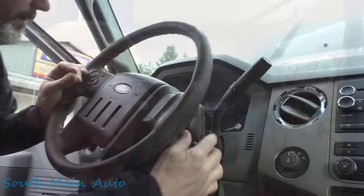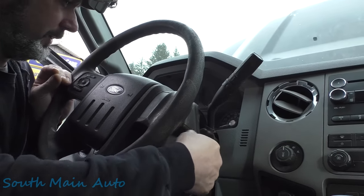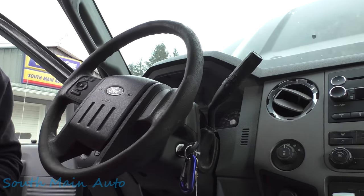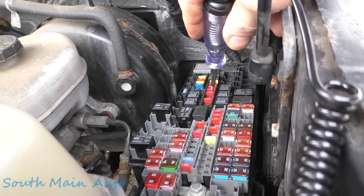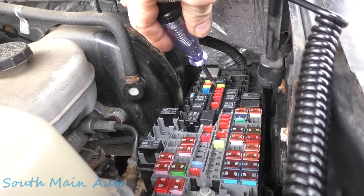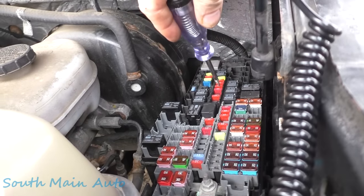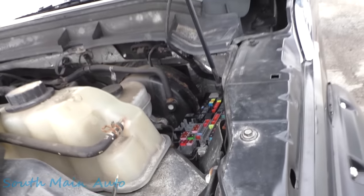Before we even start, let's go see if that fuse row is dead under the hood. I think it was this whole row of fuses here — and those are all dead. Yeah, it was this row here if I remember correctly. That's pretty interesting.